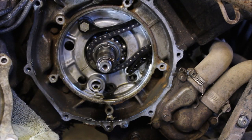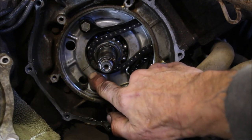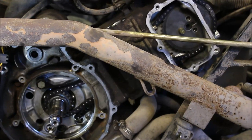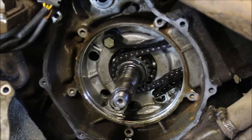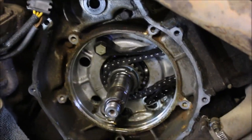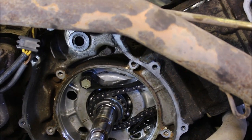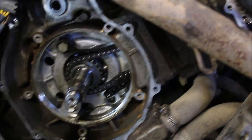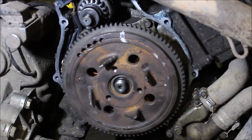I went ahead and tightened her up real tight, and now I'm in the middle of setting the timing. There's a timing mark here on the sprocket, a silver link on the chain, and up on top two marks with two silver links — you line all that up and your timing should be right on. Then you adjust the valve lash between the rockers. She's nice and tight now — I'm wiggling the cam sprocket and it's not moving. My guess is that nut came loose, the sprocket was moving, and threw the timing off. Don't forget to tighten that nut when you put it back on.